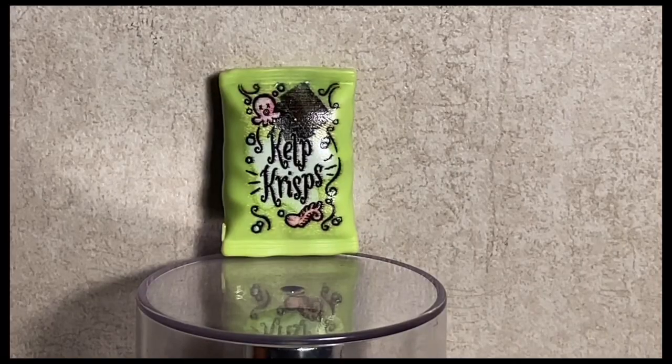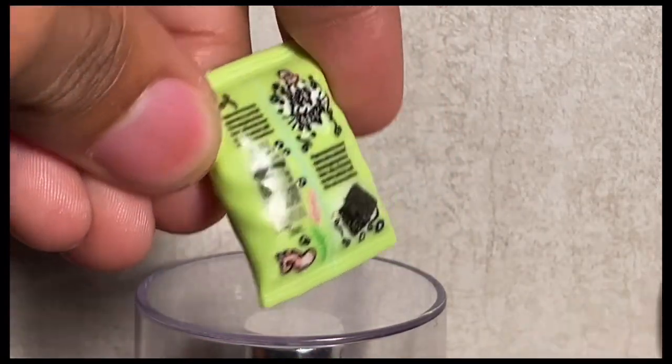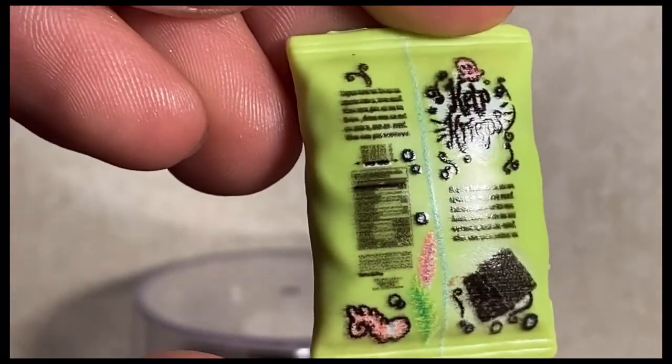Here's our first look at Laguna's kelp crisp chips. We have a little octopus and a skeleton fish on the front — it is made of hard plastic. She can't actually hold this unless you rubber band it to her hand. On the back they have the nutrition facts with the same octopus and fish skeleton at the bottom. It's the fact that they added nutrition facts — I think this generation is very much giving.